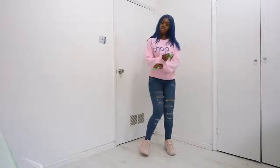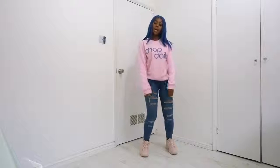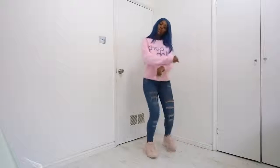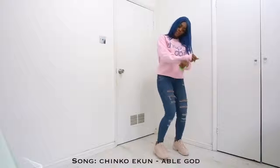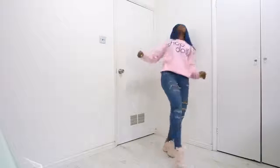Let's go from the side corner. So, 5, 6, 7, 8 — and 1, 2, 3, 4, 5, 6, 7, 8. Let's go.